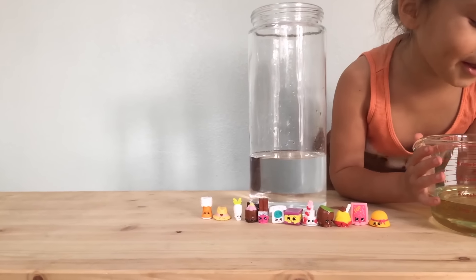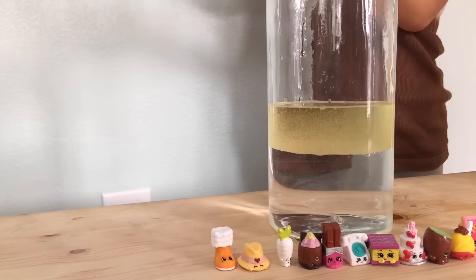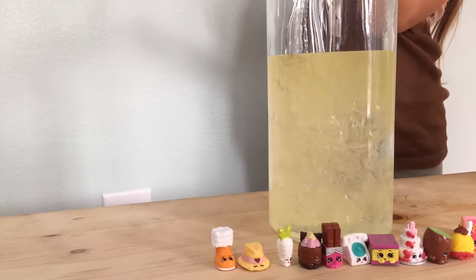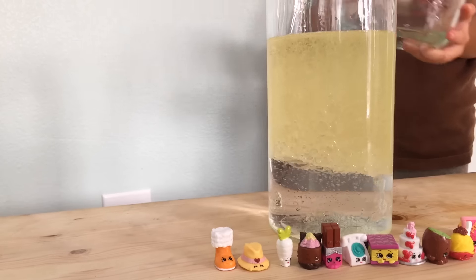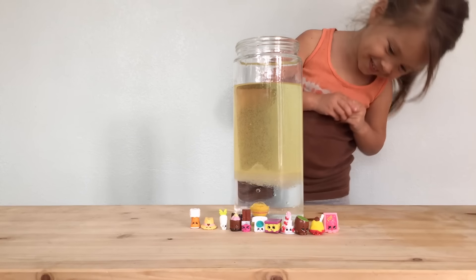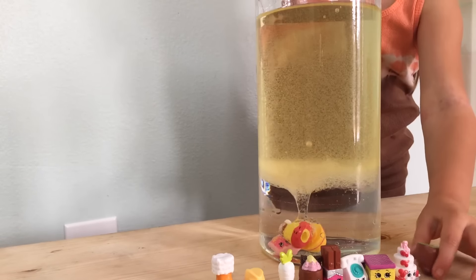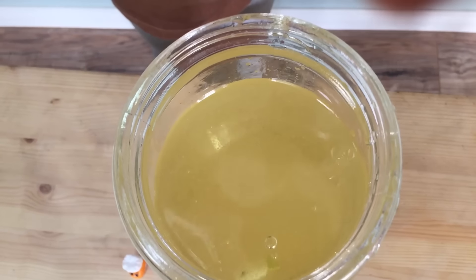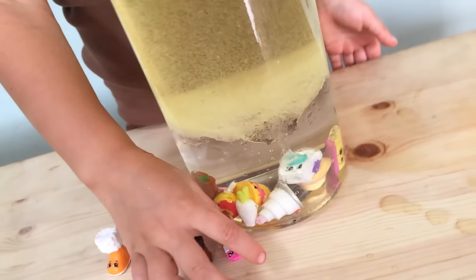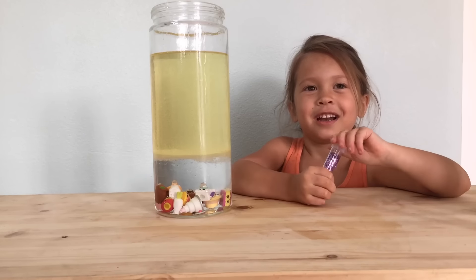Let's add oil. Let's drop in the Shopkins. Time for activating.